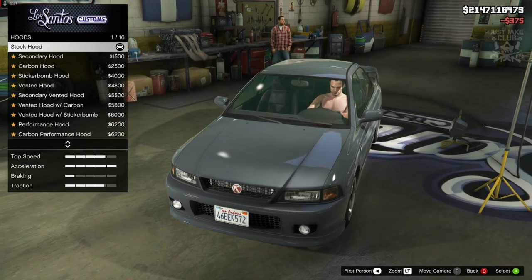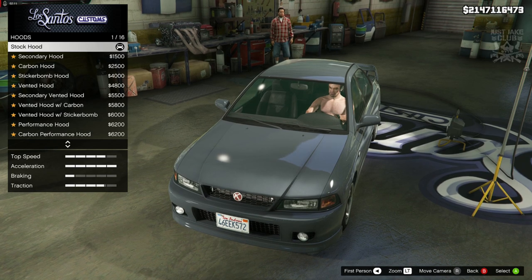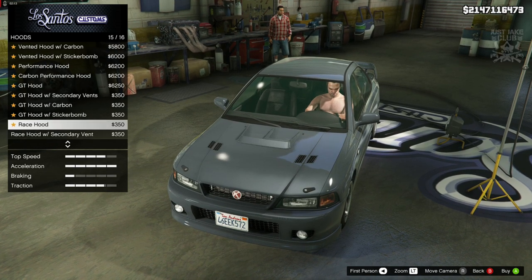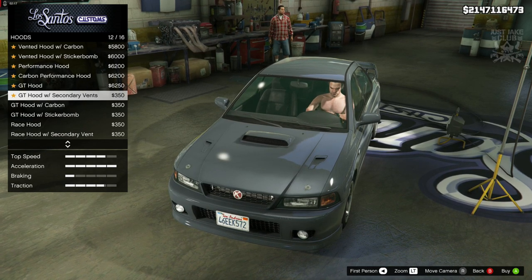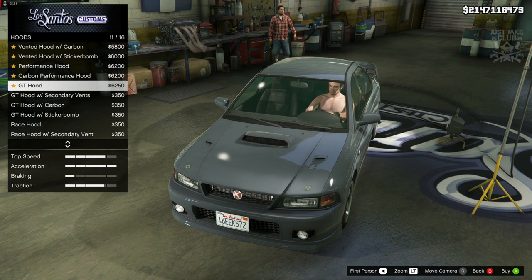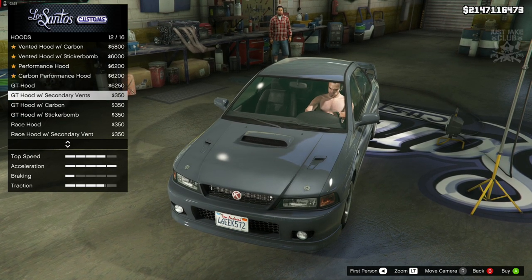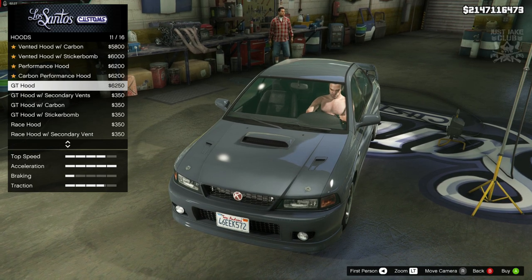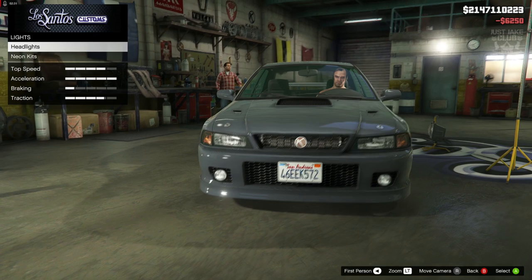Then we're going to go to the hood. Anybody who's a fan of the late 90s Subaru Impreza WRC is going to know exactly what we need — it is the one with a big scoop. We've got the secondary version of it here, and because the color is going to be the same for primary and secondary, you might as well go with the GT hood because it will save you a few bucks in the long run.